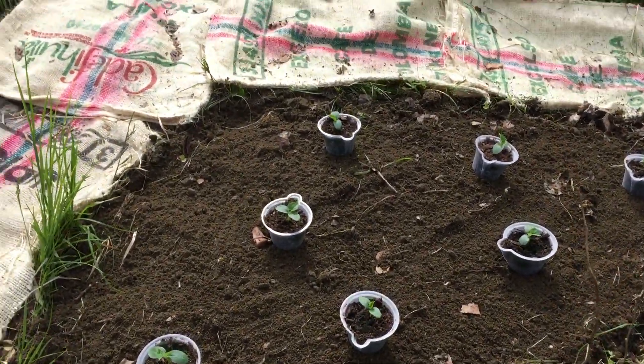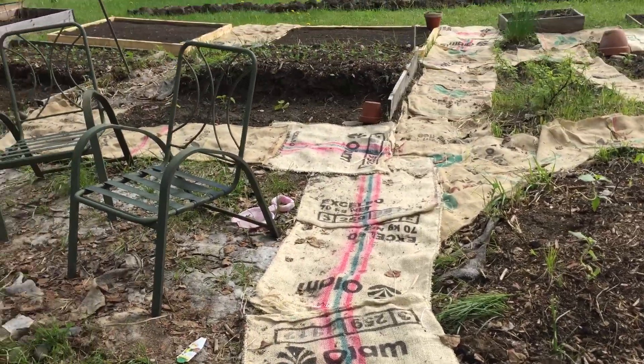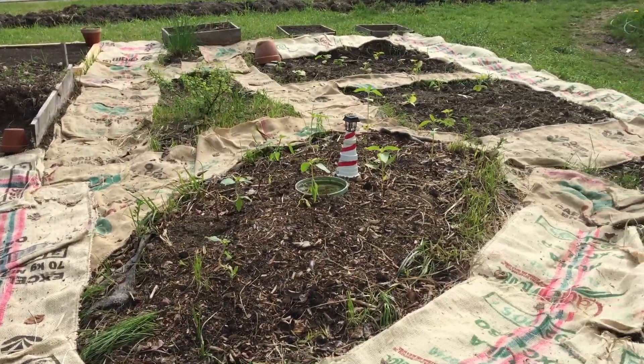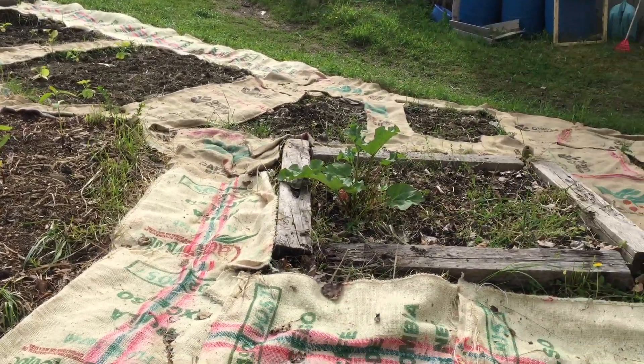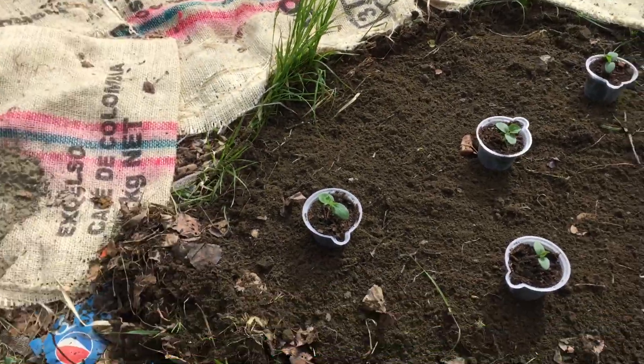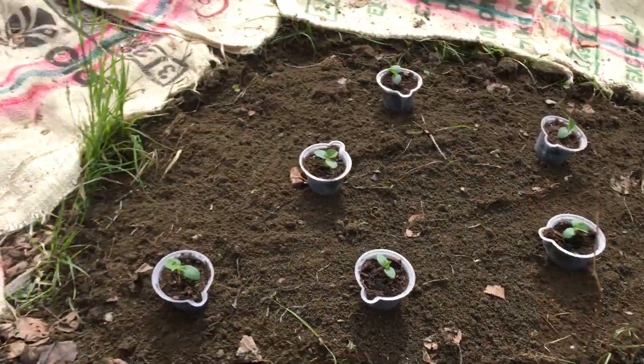Lola Red Homestead here again. We're out in the garden today, giving you guys a quick look at what we're up against. We've got a very small space and a lot of plants.